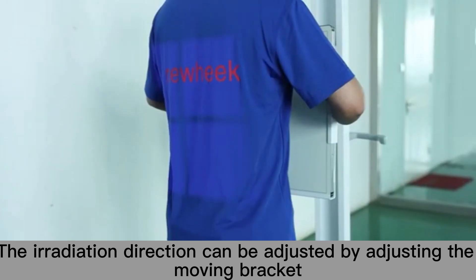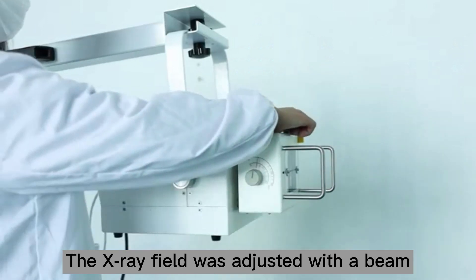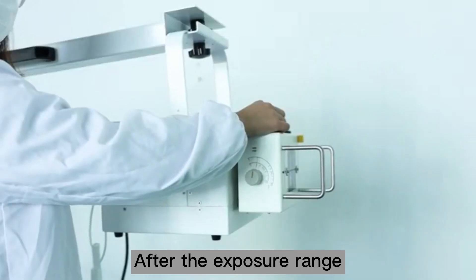The radiation field can be adjusted by just moving the bracket. The X-ray sheet was adjusted with the beam. Just the stand between the X-ray machine and the patient, then just the exposure rate.